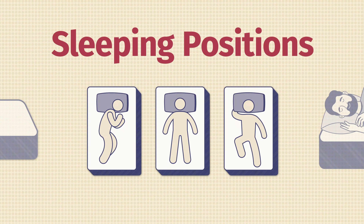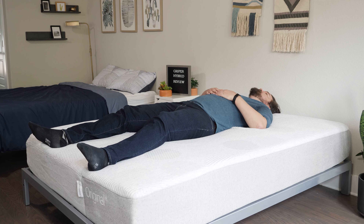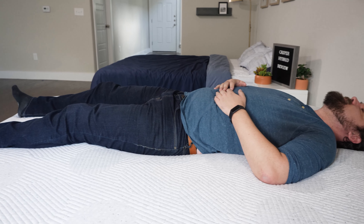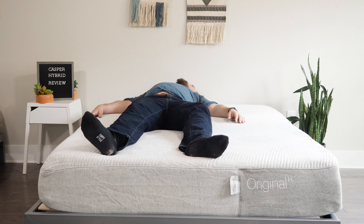Now let's talk about how I feel in different sleeping positions on the Casper Hybrid mattress. Starting off on my back, it's a very, very good match for me. You have a great balance of comfort and support. Nice foams on top that are soft, allowing your hips to sink in just the right amount, and supportive coils in the base layer. You also have that Zone Support System in the second layer — it's actually firmer toward the center of the mattress, giving you extra lumbar support. Overall, very good for back sleeping.